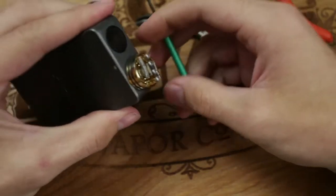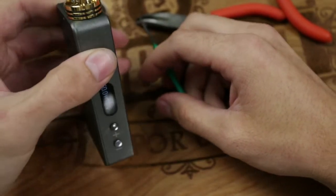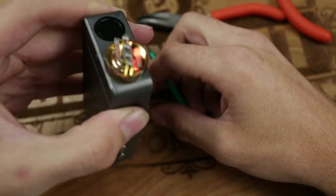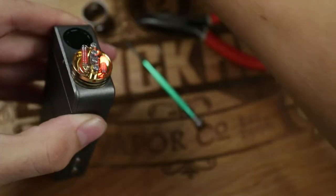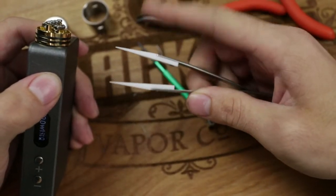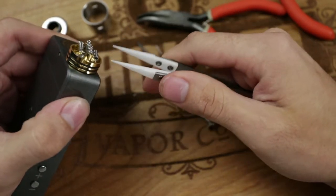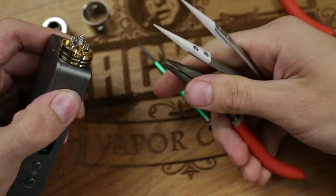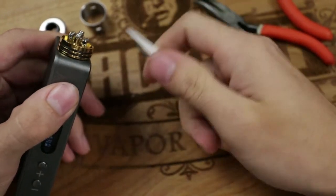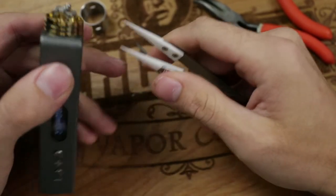Once you have it reading right, go ahead and do a dry burn on it — you'll see it getting red. That's where your tweezers come in. These are ceramic-tipped tweezers, which is great because you can actually squeeze your wire while you're powering it. If you use a metal pair of pliers you'll short out the wire, which often causes breaking or melting, and you'll have to restart the whole process. Investing in a pair of ceramic tweezers is going to make your day a lot nicer when it comes to building.